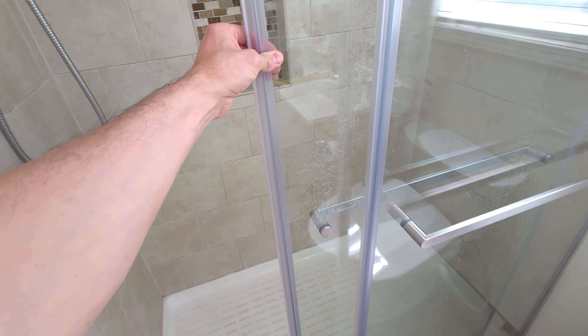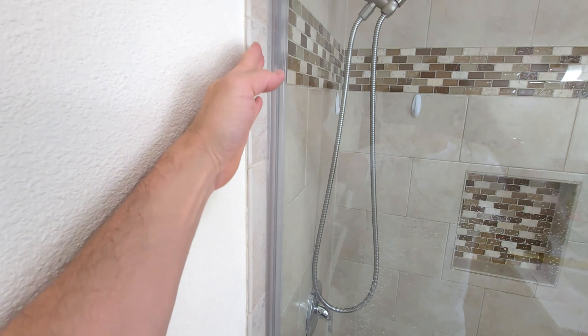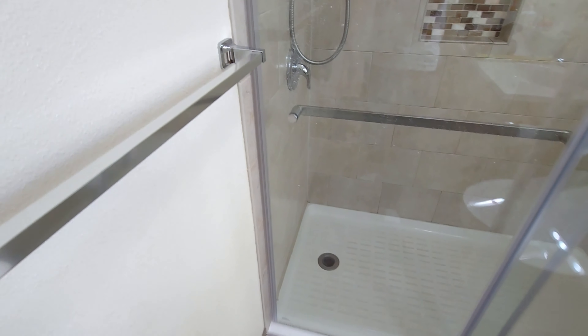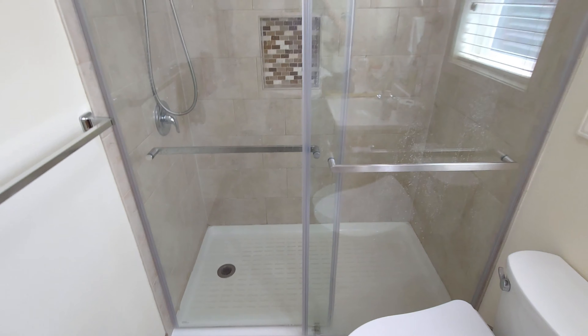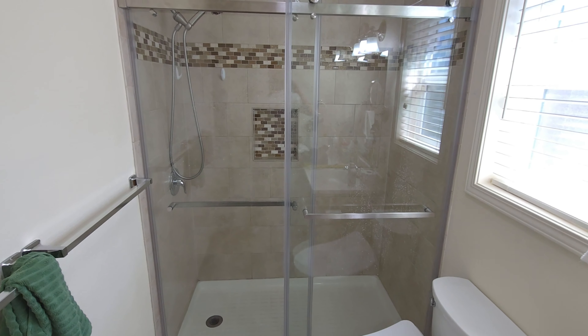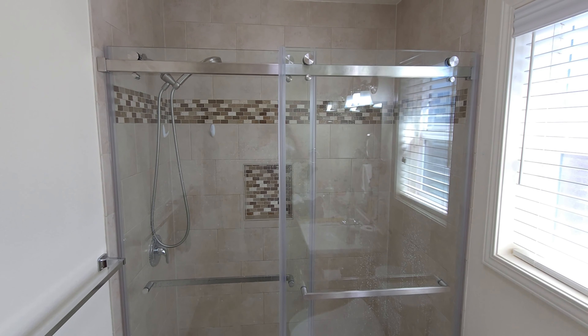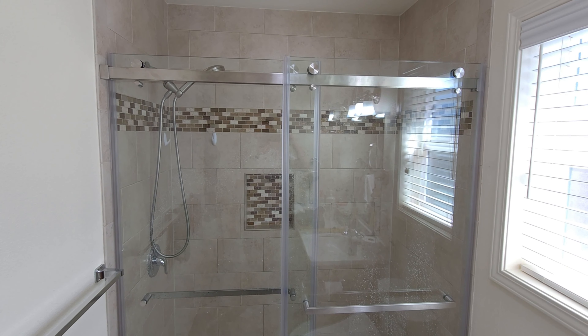We just had a curtain up here before, and now there's a nice seal all along the edge there. This definitely works a lot better, looks a lot nicer, and is a lot more functional too. Easy to clean, easy to wipe off — I think it's a really nice upgrade.